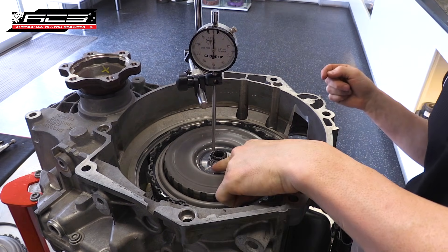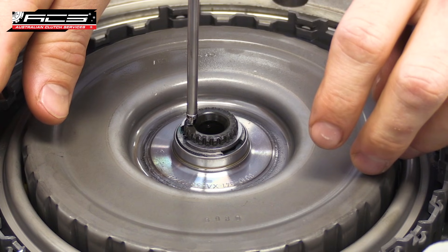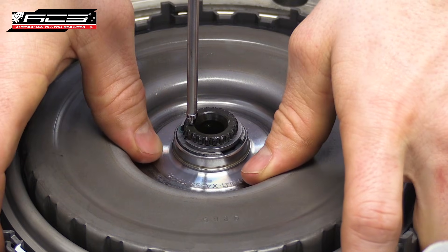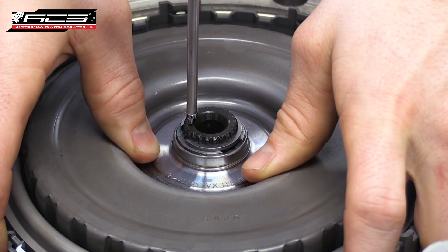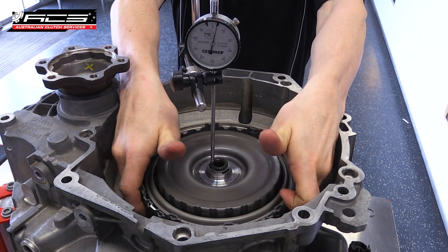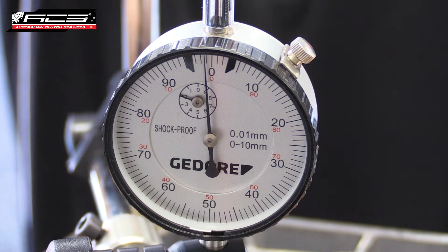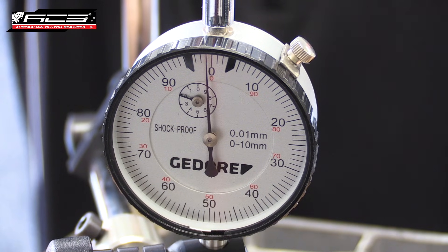Set up a dial indicator on the end of the input shaft and set it to 0. Using both hands, lift the clutch basket up and down to check the end float in the input shaft. This measurement is 0.1mm — note this number down.